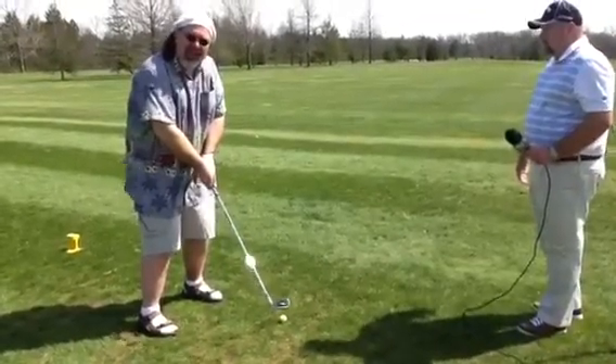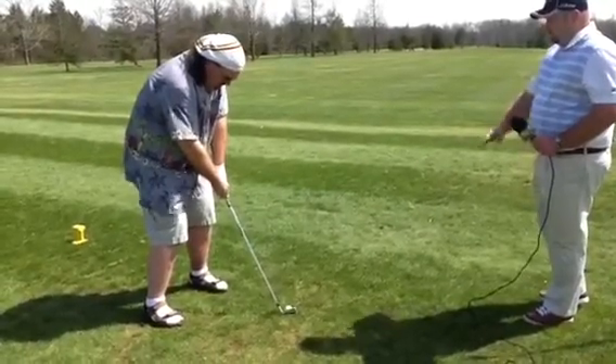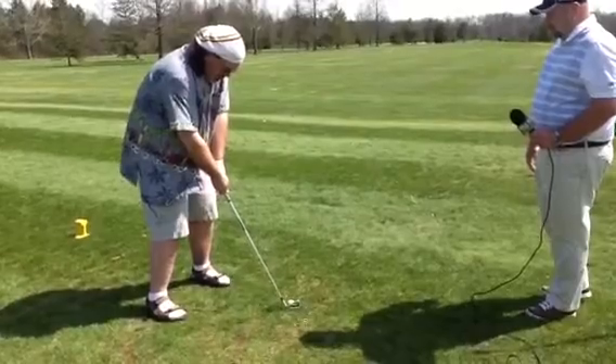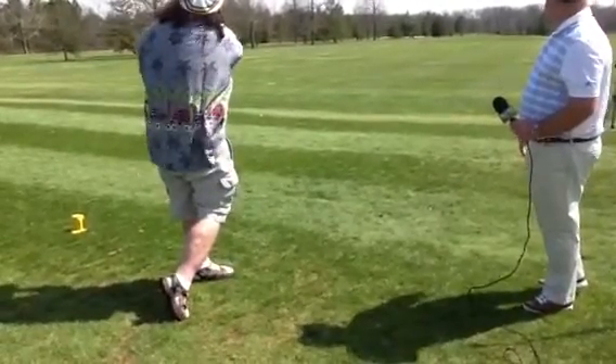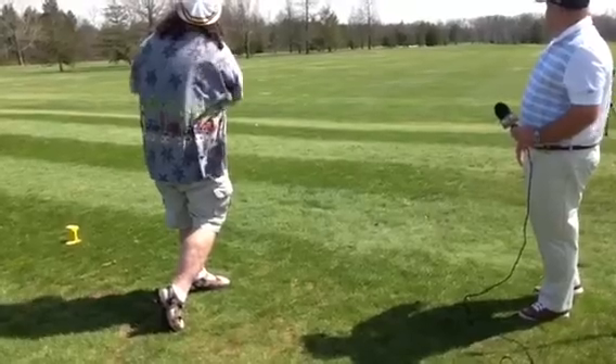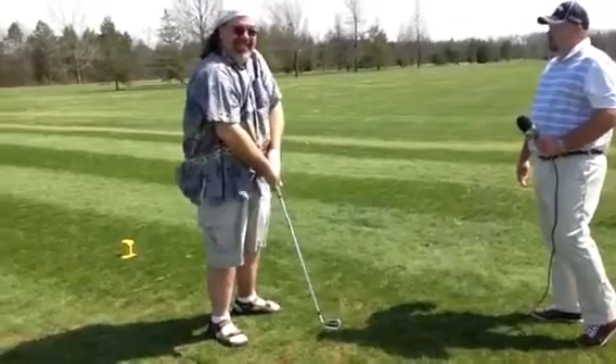Again, the crazy thing about this is it feels like you're going to hit it back and hit your shin. Turn the club in just a little bit more. There you go — over-exaggerate. Perfect.